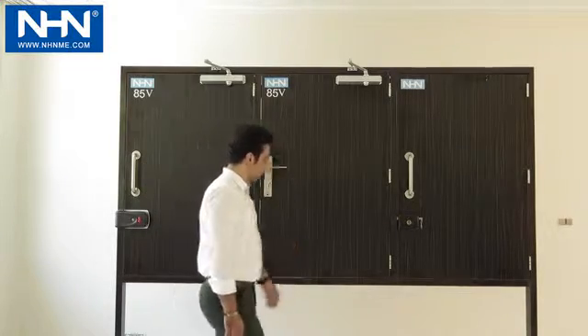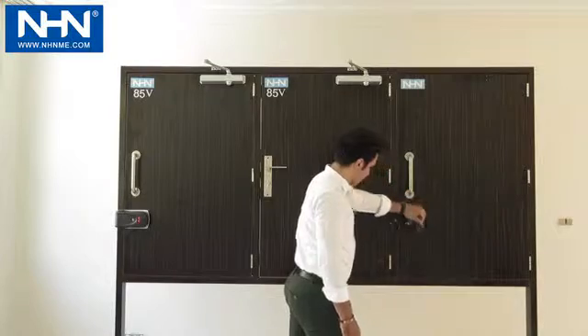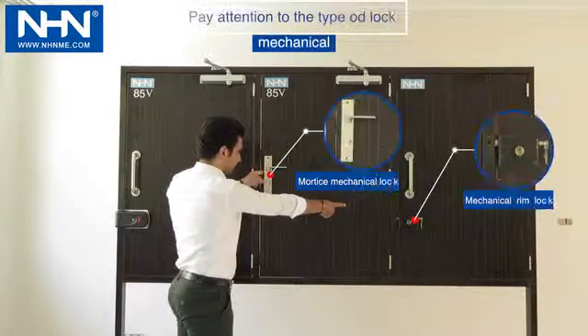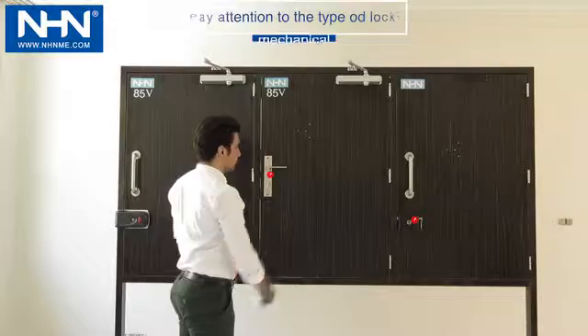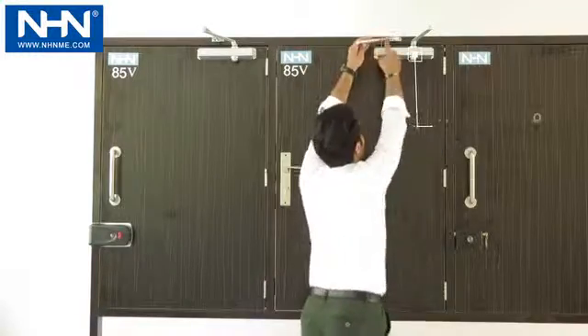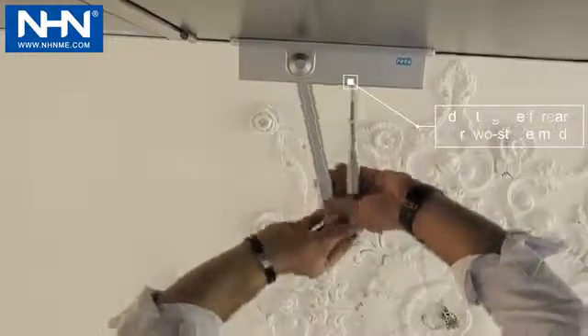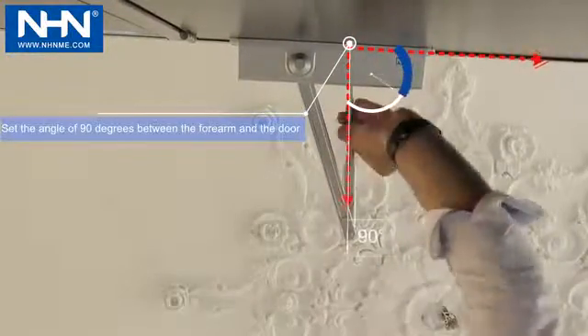If the door is equipped with a mechanical rim lock, mortise, or electric striker lock, the Series 80 three-stage door closers have no need for the third stage or final impact. To adjust for no final impact, place the angle of the forearm at 90 degrees according to the video.